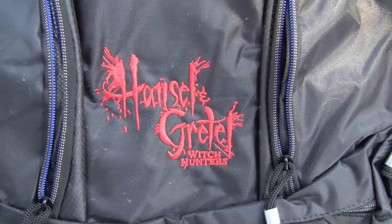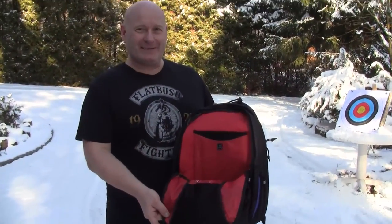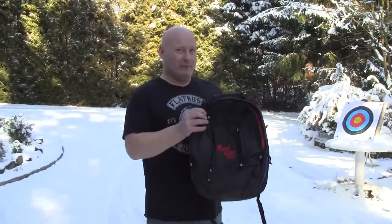One more prize that you can win: an original Hansel & Gretel Witch Hunter Backpacker, and it's blood red inside. I will also pack in a slingshot surprise for the lucky winner. All you have to do is leave a comment on this video and in one week you may win this thing.